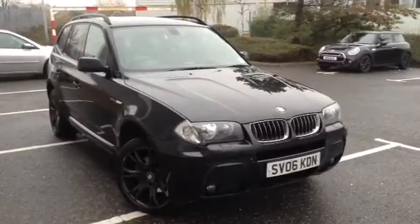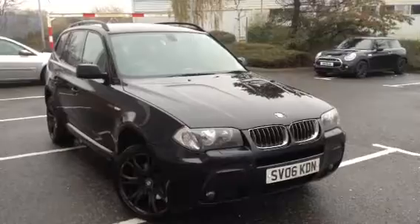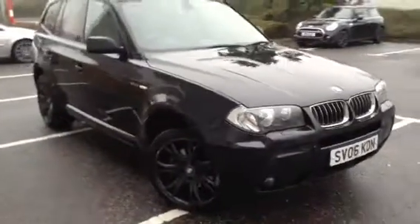Here we have a 2006 BMW X3 3.0L diesel M Sport in black with the dark grey alloys.